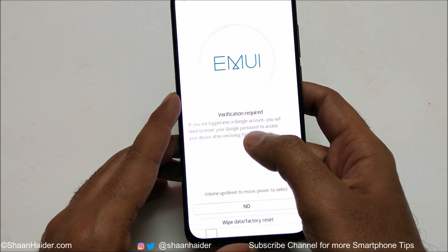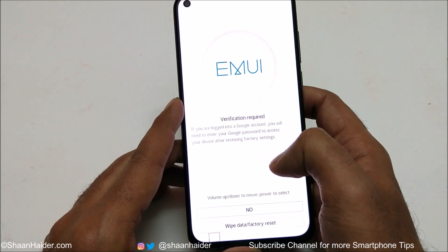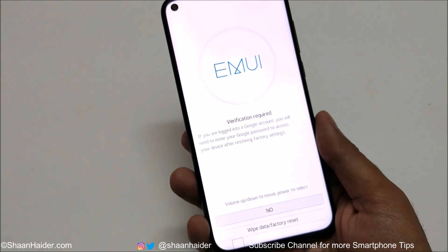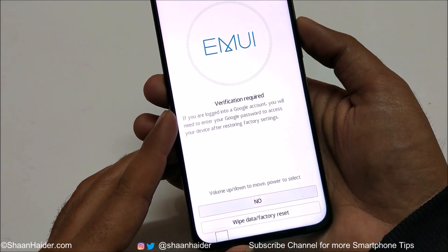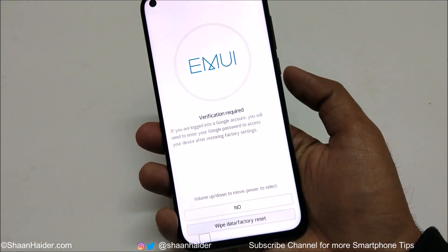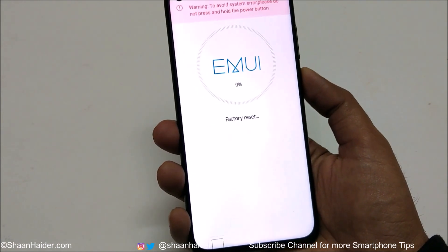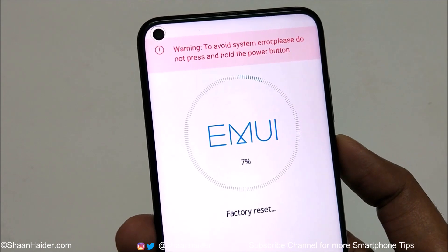Once again it will show a message that verification is required — if you're logged into a Google account, you will need to enter the Google password to access your device after restoring factory settings. Use the volume down key to go to the wipe data factory reset option and press the power key one more time.